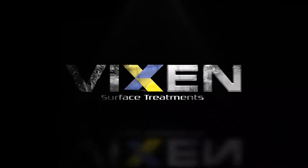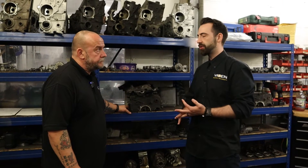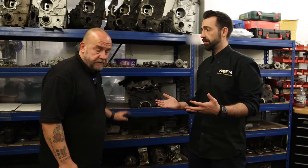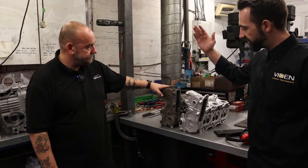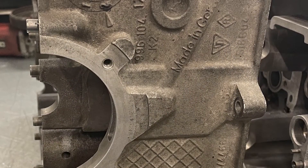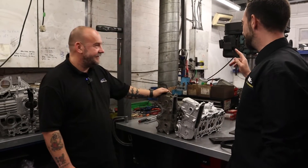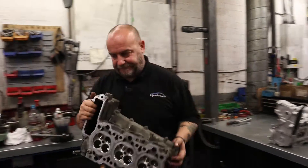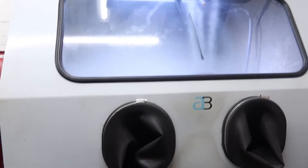Lee is the Porsche engine guru. What we're going to do is he's actually going to blast a part for us — maybe just a piece of that part — just to give you an idea of how these guys are operating, what type of media, what type of bar pressure they're using, and all that kind of stuff. So Lee, should we get cracking with it? Lee's going to take this engine part and we're going to blast it using our 1215 Aqua Blast.